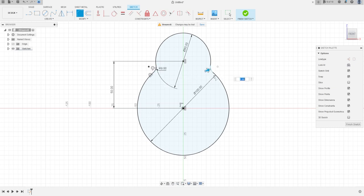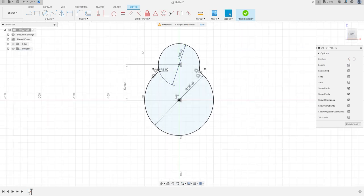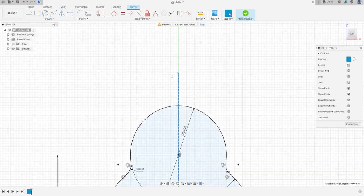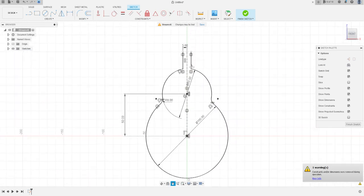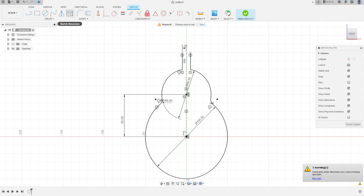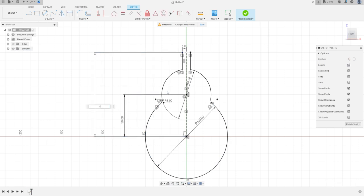Select Line and make a line here — this line will be a construction line. Select Line again and make another line here; the distance between these two lines is 5 millimeters. Go to Create, select Mirror — the object is this line and the mirror line is the construction line, press OK. Go to Sketch Dimension, click this point and the midpoint — this distance is 110 millimeters, press OK.